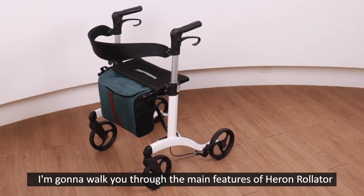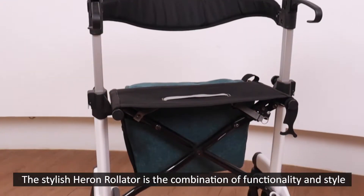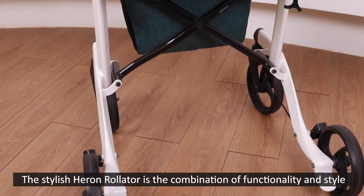Hi, I'm Jessica. I'm going to walk you through the main features of Heron Rollator. The stylish Heron Rollator is the combination of functionality and style.